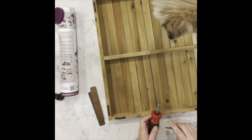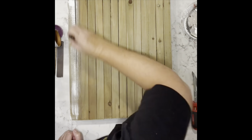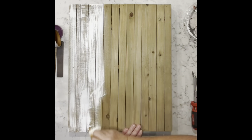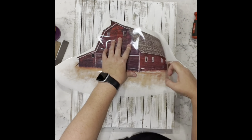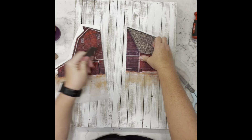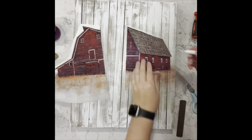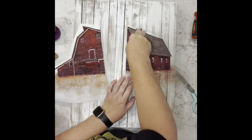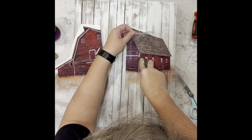This piece I got from Hobby Lobby and the transfer I'll be using came from Amazon. I'm taking this and using some white Waverly chalk paint, going over it very heavily. Then I took this beautiful red barn transfer — oh my goodness, I love this piece so much, it's so beautiful, wait until you see it. I'm going to work on getting this transfer onto this piece of painted wood.